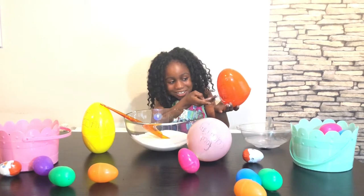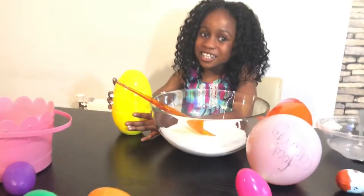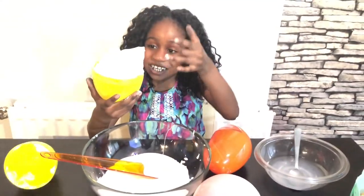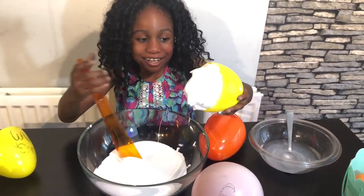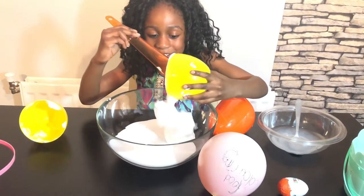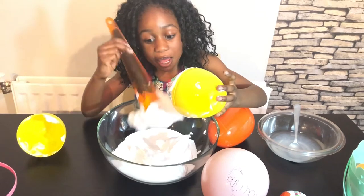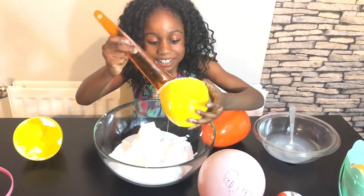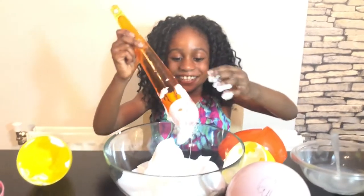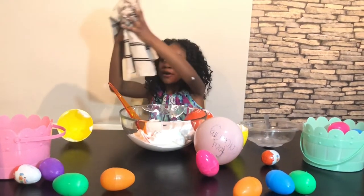It's time for the next ingredient, which is shaving foam. Let's open it! It looks like an ice cream — it's filling up the whole tub. Let's pour it in. It's so soft, it's just like ice cream. Let's pour all of it in. This is so incredible! It went all over my hand. I'm going to use the towel to wipe my hands now.